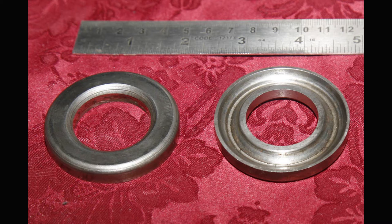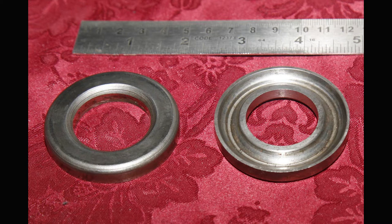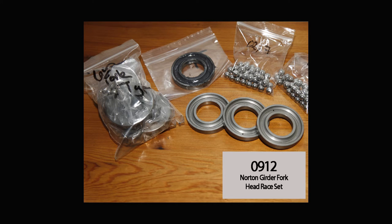There'll be a hole somewhere along that race - not all of them have them. The bottom race that sits on the fork crown doesn't have an oil-in point; that comes from the frame, so the bottom one doesn't need a hole in it. These ones in the photograph are actually from the Teleforks. We made sets of each, a batch about four years ago, which are available on the website.